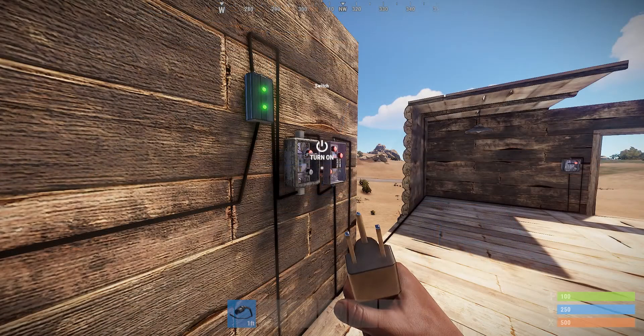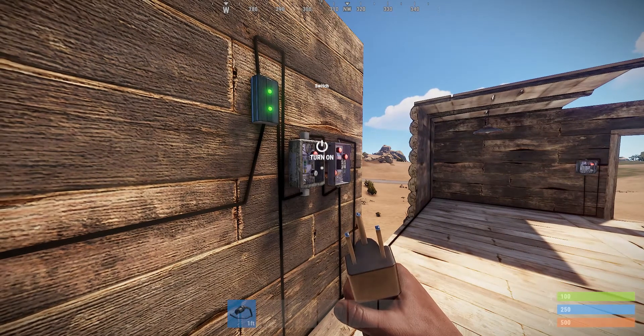With it all wired up, you're going to be able to see that I can take my back door switch and hit the power on that button. You're going to see that my example light down there by my front door is going to come on just as you'd normally expect. I'm going to turn the power on — the light comes on. I'm going to turn the power off — the light goes off.